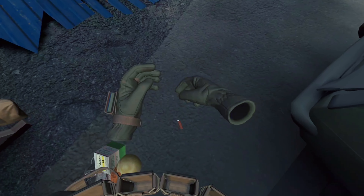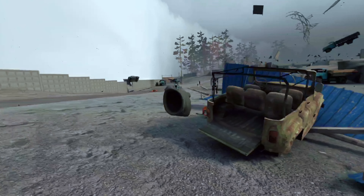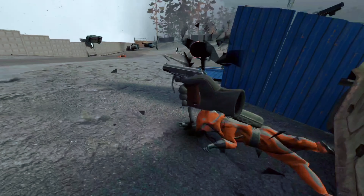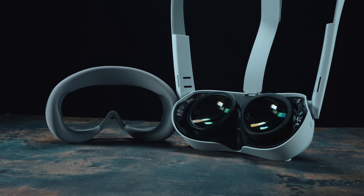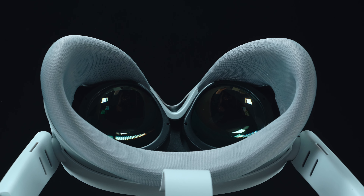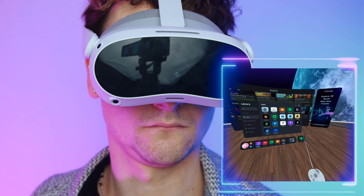This virtual reality device boasts top-of-the-line components that deliver impressive performance right out of the box. Its power stems from the Qualcomm Snapdragon XR2 chip, which it shares with the Quest 2, but the Pico 4 goes the extra mile with 8 gigabytes of RAM. Moreover, it is equipped with a 5300mAh battery that can last for up to two and a half to three hours, ensuring an extended VR experience without interruptions. It also supports Wi-Fi 6 and Bluetooth 5.1, providing seamless connectivity options.